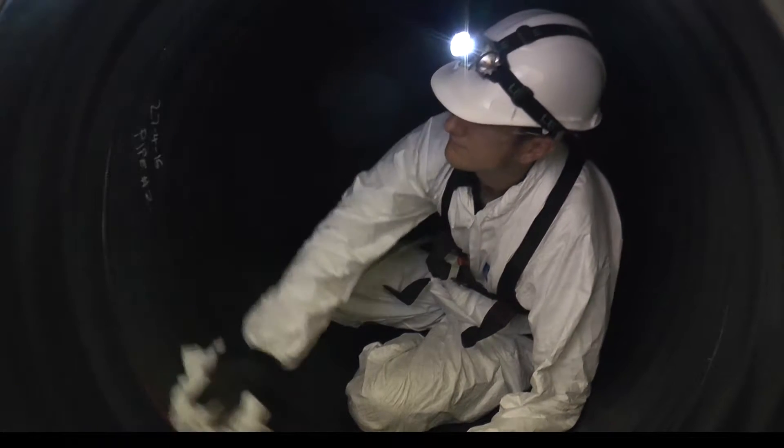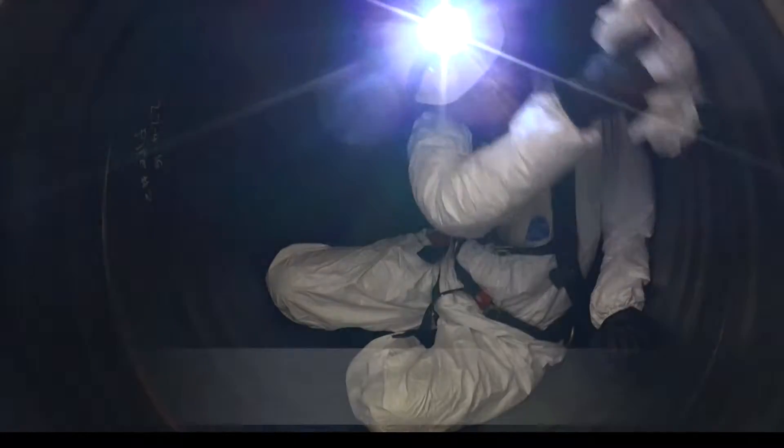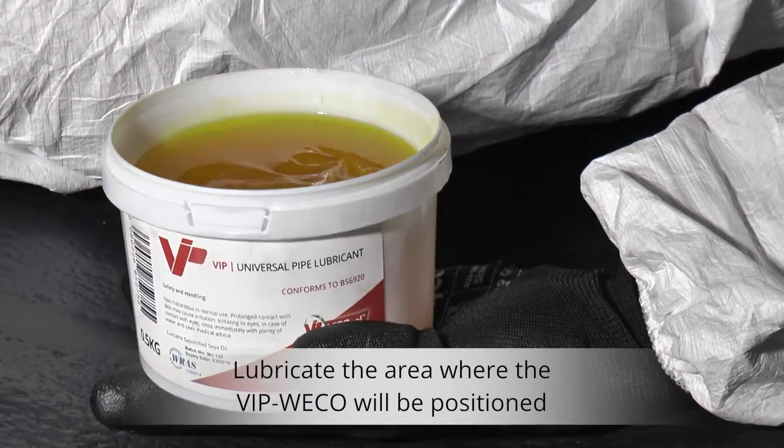VipWeco Configuration 2 installation. To ensure that a secure seal is achieved, clean the inside of the pipe and ensure that it's free of any surface irregularities. Lubricating the area where the VipWeco will be positioned will help locate it in the optimum position.